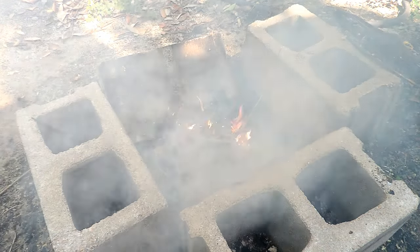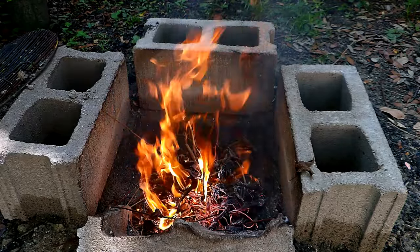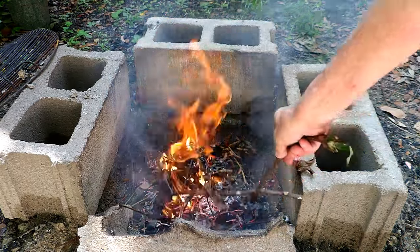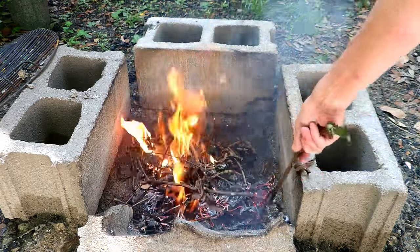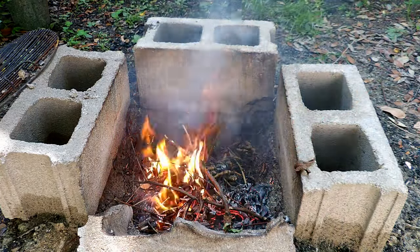Get all the coals burning down on the ground, then start adding your bigger logs. And then when it really gets going, you put a big ol' log on there, and you have a fire for the rest of the day or the rest of the night.